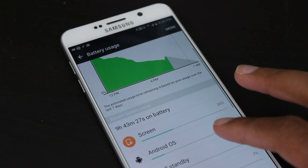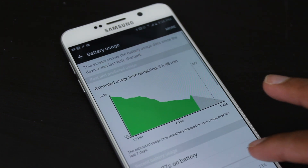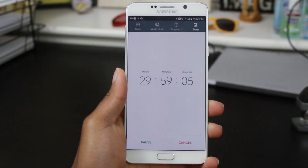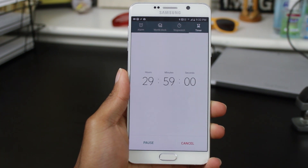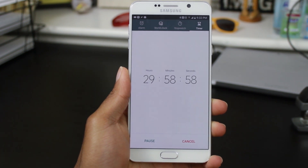Now, it works great and all, but the only issue is that it requires the phone to be completely idle for at least 30 minutes before it activates. This means no movement in the pocket, no movement in your hand, nothing.